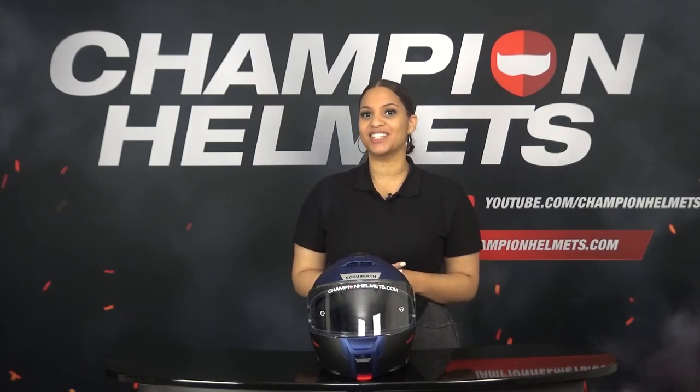Hi guys, I have something very special on the table today — the new Schuberth C5 Modular Helmet. I know that many of you have been waiting for this for a very long time. Will the C5 succeed in continuing Schuberth's strong reputation? We sent our rider on its way and he came back with a lot of interesting results. So keep on watching!